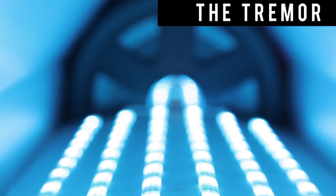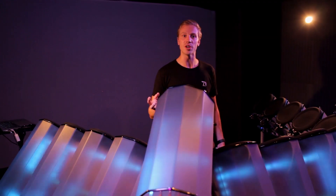This here is the Tremor. This is our visual DJ rig that we created, and with it we can control sound, lights, and graphics all just at the hit of the stick.